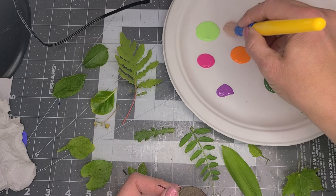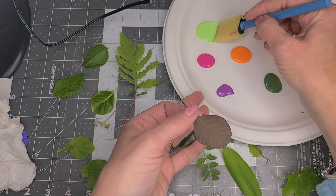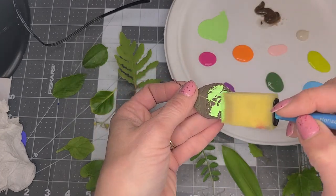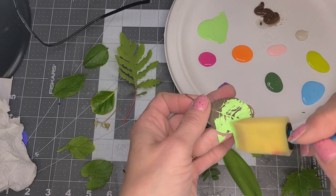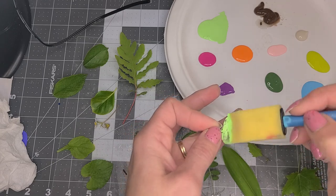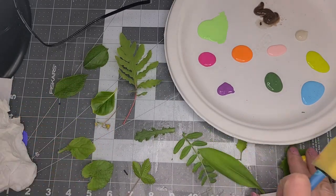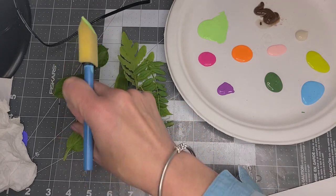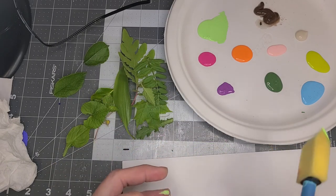I have a whole bunch of acrylic paint, and what I'm going to do is use a sponge brush. You could also use a cotton ball and a clothespin to hold the cotton ball. I have some cardstock. I picked the leaves right before so that they don't wilt, and I am painting right on the leaf with the brush.